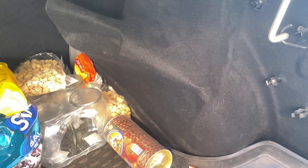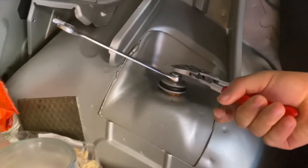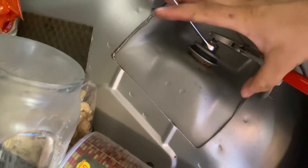There is a flap in your trunk that you need to undo. There is a clip — it was broken in my case — and there is a nut that's rusted out. To untie it, you need to hold the top and move the bottom.